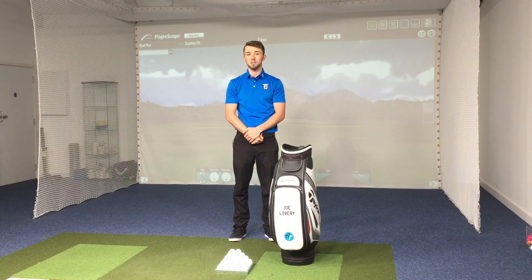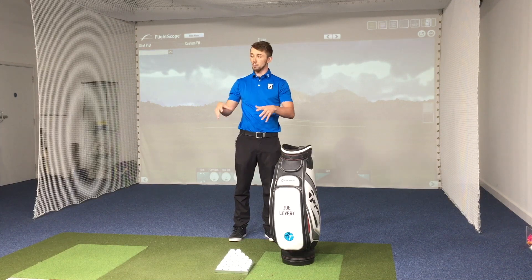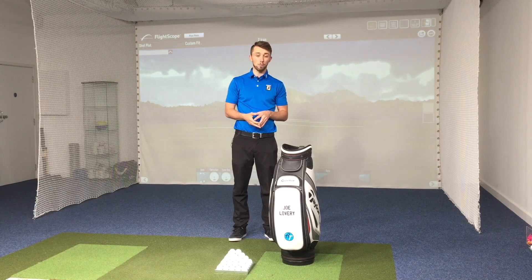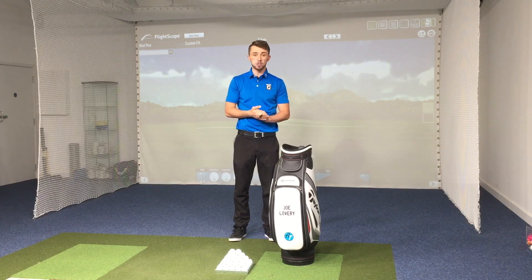Hi everyone, welcome back to Gloucester Golf Centre. I'm Joe Lovery. So today I'm in the upstairs AT Performance Studio — this is our upstairs swing studio. We are very fortunate to have two, and today I'm going to be testing some brand new irons from Mizuno.